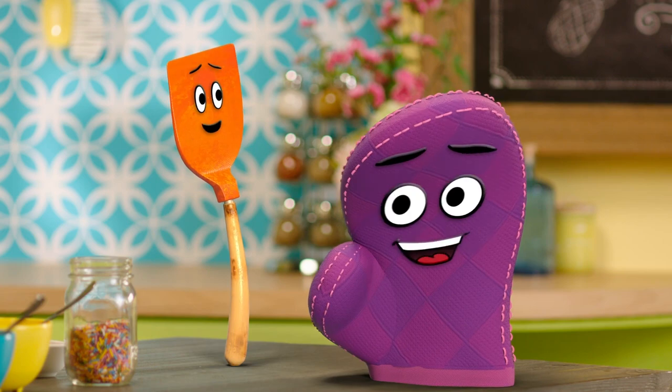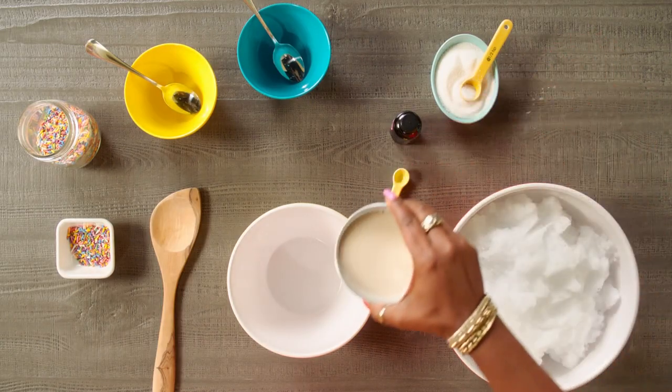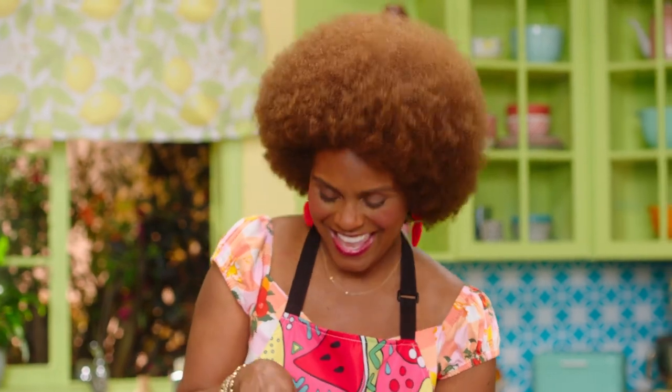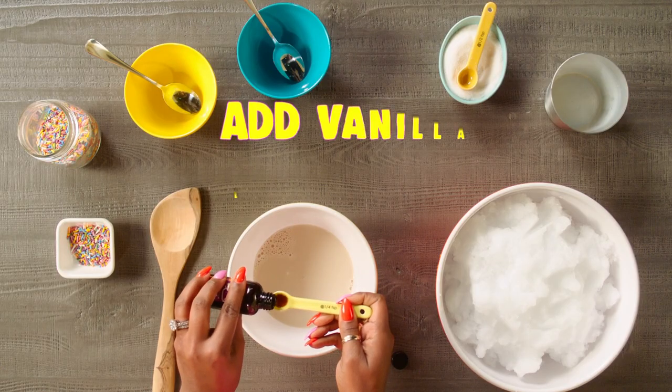Ooh, ice. You've got to be careful with ice. So first what we'll do, take our oat milk and pour it in the bowl. I'm getting hungry. And we don't really have to measure, honey, because that's your business. And then we'll put a little bit of sugar in here and a little bit of vanilla extract.